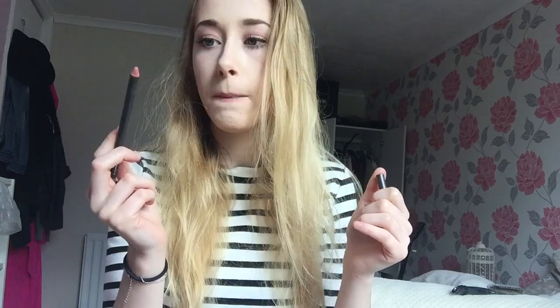Now for lips — I like to scrub my lips first using Luscious Bubblegum scrub. It just takes off any dead skin and oh my gosh it tastes so good! To line my lips I'm going to use MAC's Spice lip liner — I only recently got this and it was actually in my July favorites. I am loving this lip liner, it looks so nice.